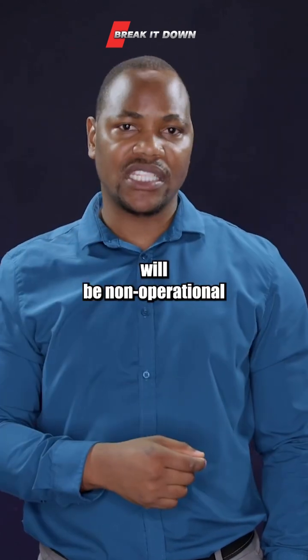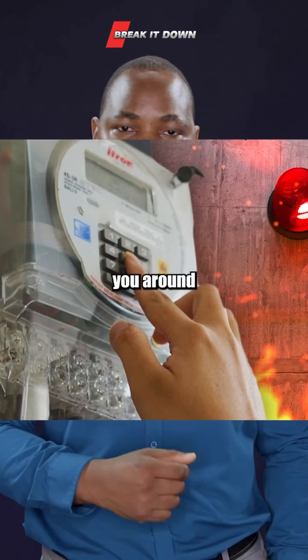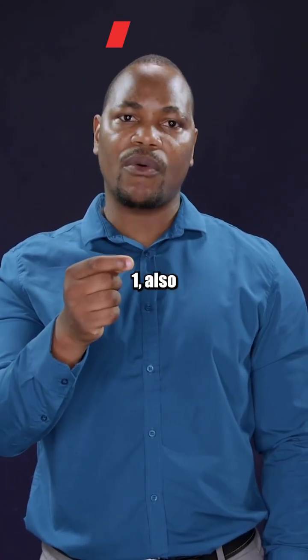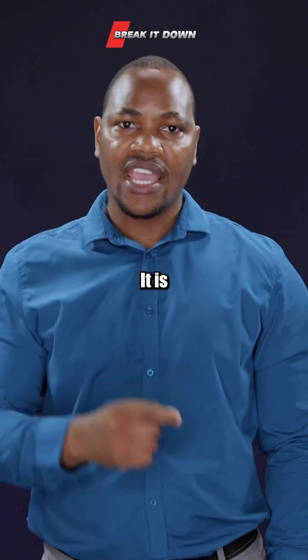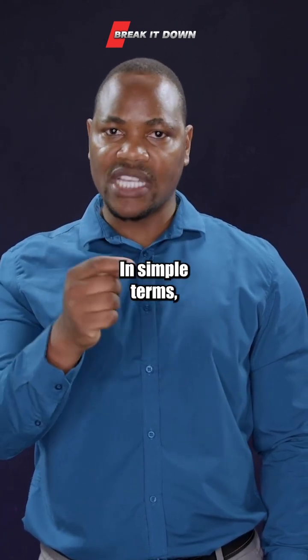Your meter will be non-operational and it will require you to change the entire meter, which will cost you around 12,000 rands. Eskom is moving from Key Revision Number 1, also known as KRN-1, to Key Revision Number 2, also known as KRN-2. It is like a software update — moving from version one to version two, in simple terms.